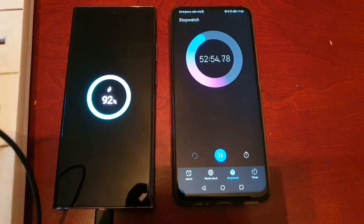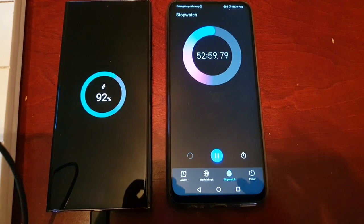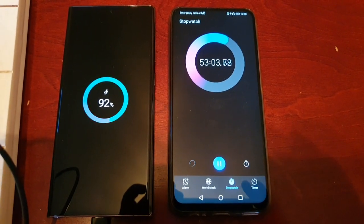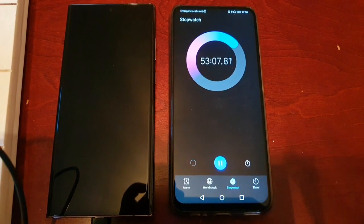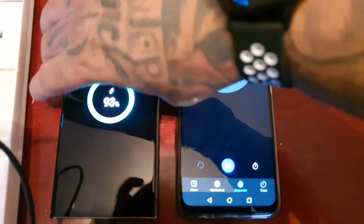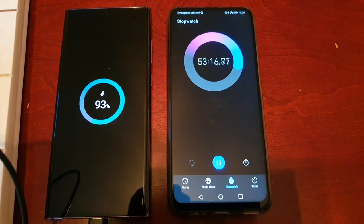Yeah, it's definitely slowed down on this last part of the test. I remember this happening before on the S21 Ultra — towards the end when it gets to around 91 or 92 percent the charging speed does kind of slow down, but then it'll pick back up towards the end.